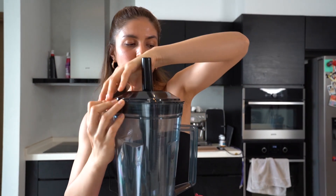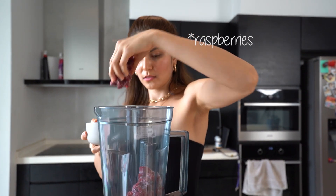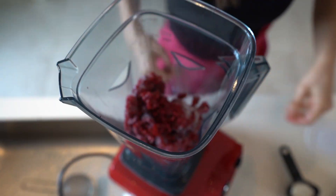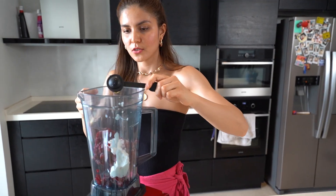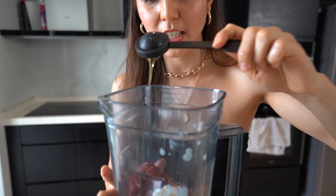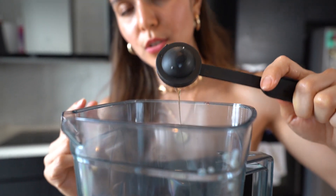Okay, so first you have to put in your frozen fruit — I'm gonna start with my cranberries. You will need a lot. Then I added one fourth cup of yogurt — you can add Greek yogurt or just plain yogurt. Next I'm gonna add a bit of honey to give the texture and make it a bit thicker. It's important to use frozen fruit so the texture is thicker.